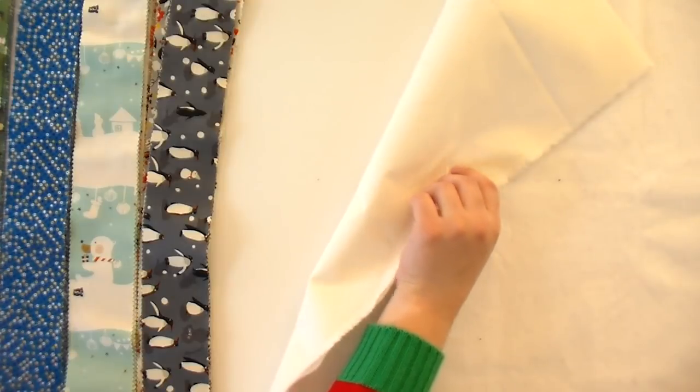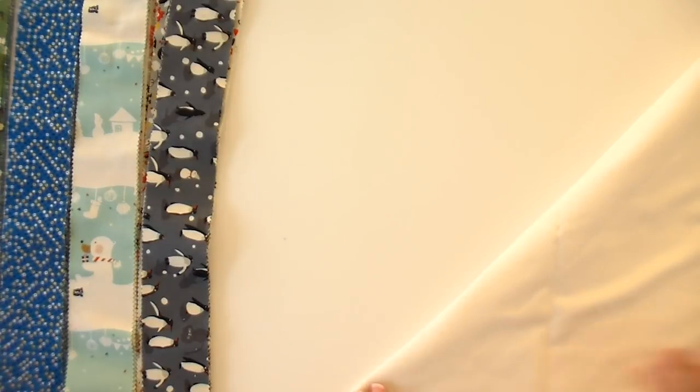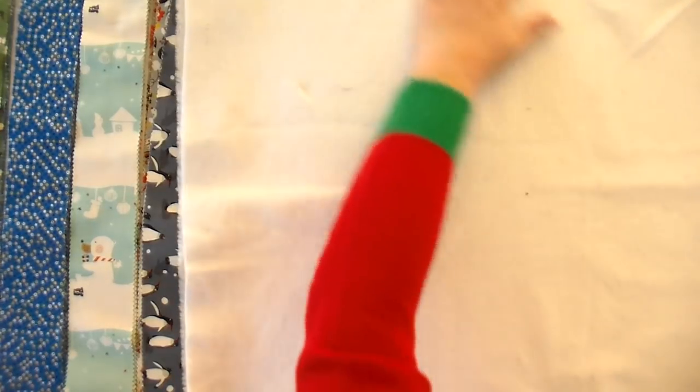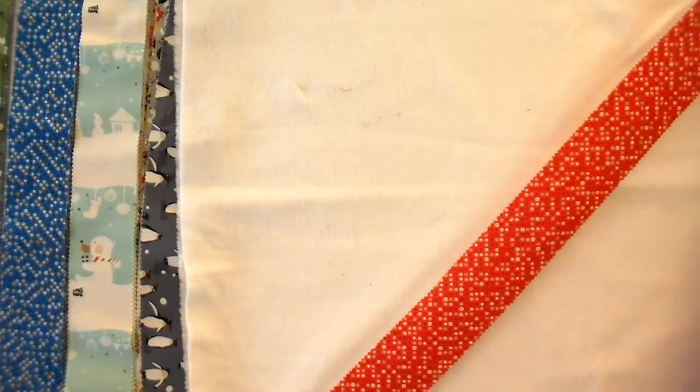Plain muslin is a really good way to use that. What I'm gonna do is just turn this down and give myself a nice fold line to mark that first diagonal — that's where to lay my first piece. So I'm gonna unroll that, and I can see my nice fold here. I'm gonna go ahead and take my first strip and lay it even with that fold.